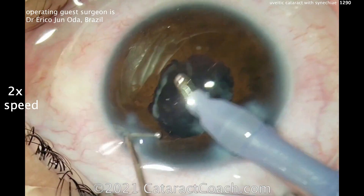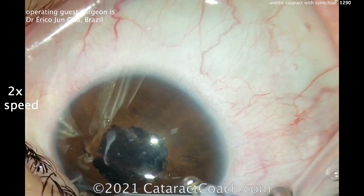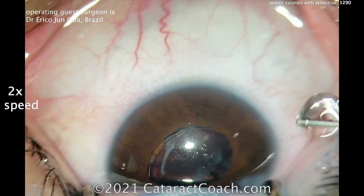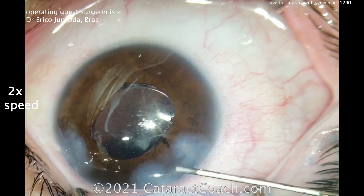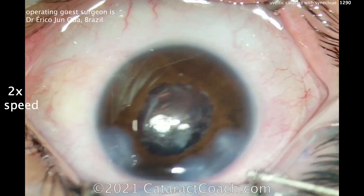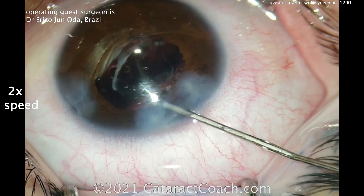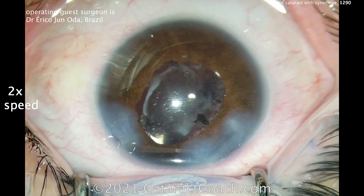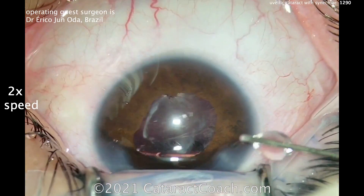Remember the balance — perfect is the enemy of a very good result. You want to avoid any complications. The patient is all over the place; in a case like this, if the patient really can't cooperate and you can't give enough systemic sedation, please give the patient a block. A retrobulbar block will make everyone happier, including you.